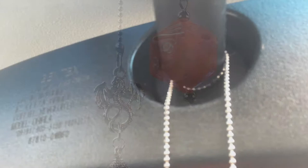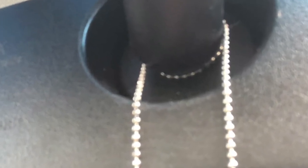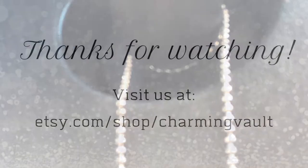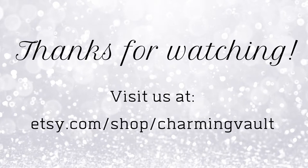This picture right here is the back of the mirror, showing you how the chain is wrapped around. We hope this video helped you figure out how to hang your rearview mirror charms — thank you!